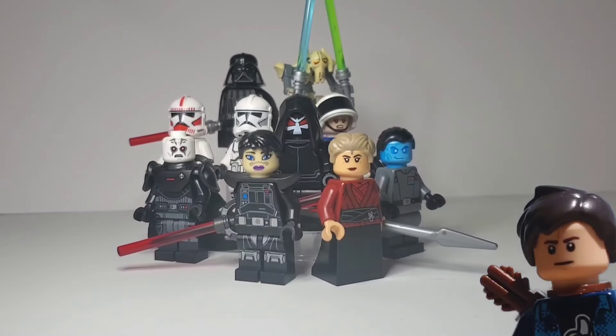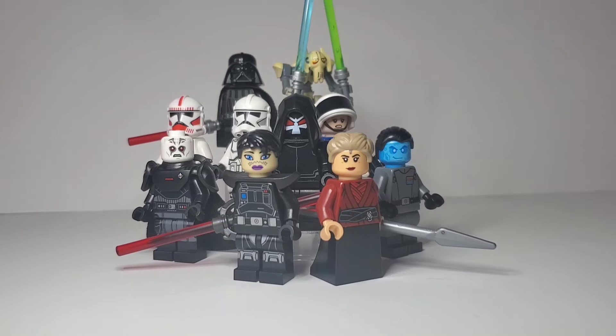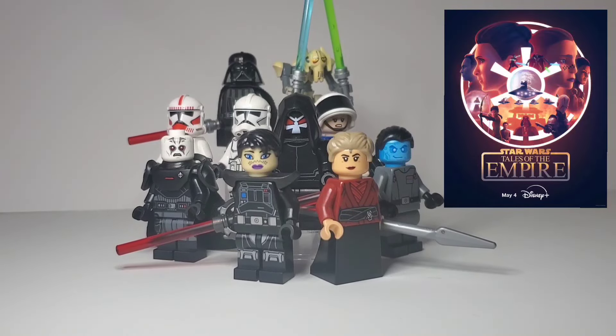Hey, Jake's LEGO Corner here with my custom LEGO minifigure showcase for the Tales of the Empire miniseries on Disney+.